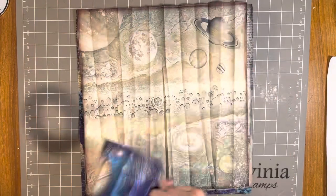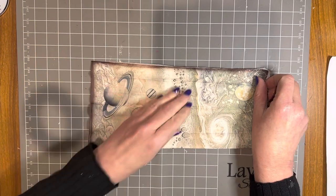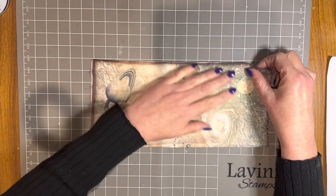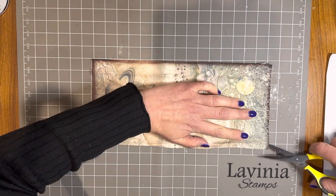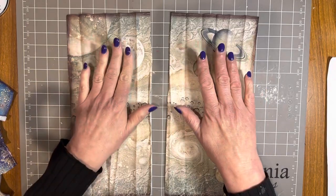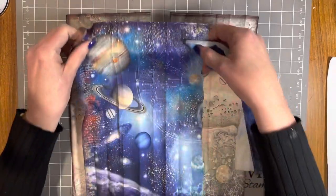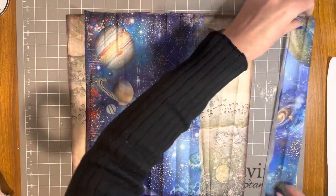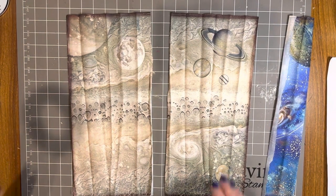I'm going to start with this gorgeous fabric here — I want to use all of them, so I'll have to make more books! I'm going to fold it in half and use half on the front cover and half on the back cover, then cut it in half. I've also cut a strip off the side of one piece, setting the other fabric pieces to the side so I don't get product on them.